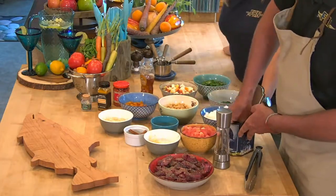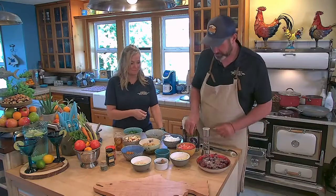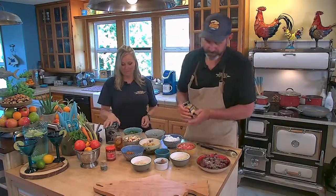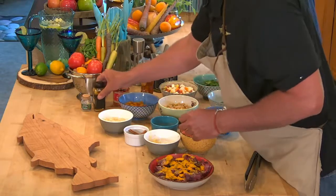A little bit of kosher salt. Then we're going to have some turmeric — about a tablespoon of turmeric. Be careful with that, it will stain everything.